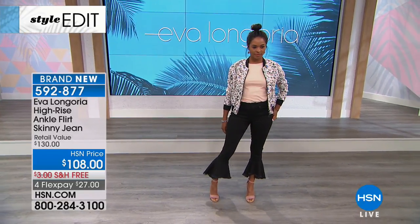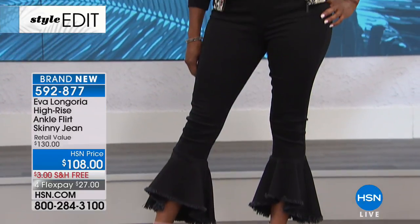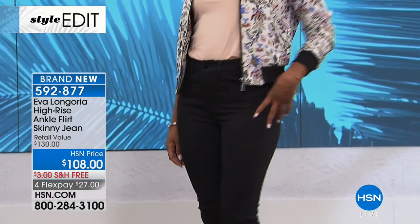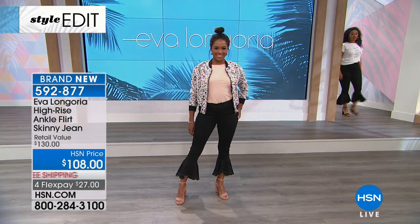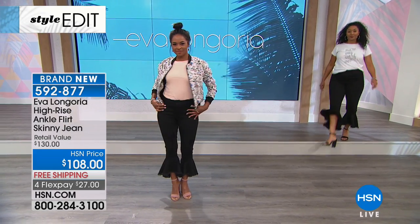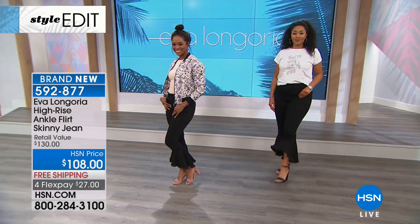My uniform before I got pregnant was denim and a blazer — denim and a blazer. And I am a denim connoisseur when it comes to the fabrics, because you know how you put on a denim and you just can't wait to get it off at the end of the day.